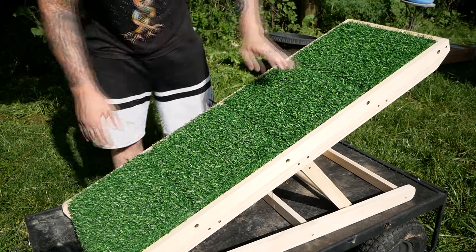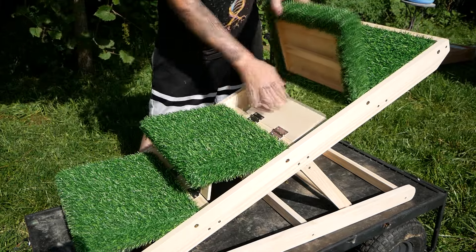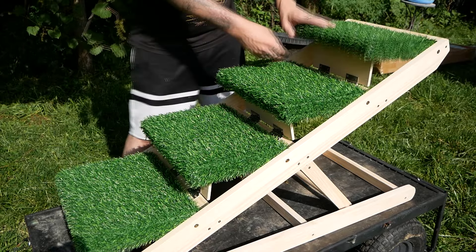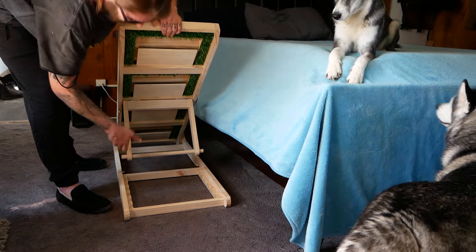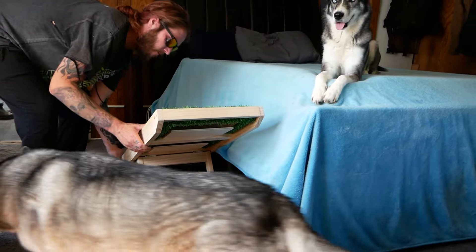Now you can use it like this as a flat ramp, or you can fold out steps and make it a little easier for your dog to get up and down. There's a nice gap in the back, so you can slide it under your couch or bed and help your dog get up and down easily.